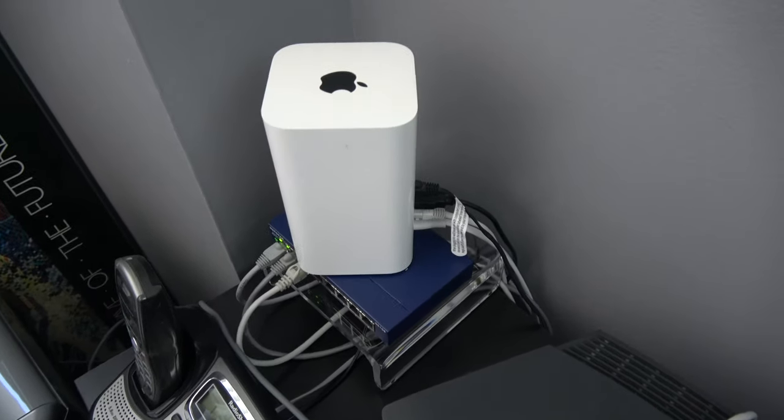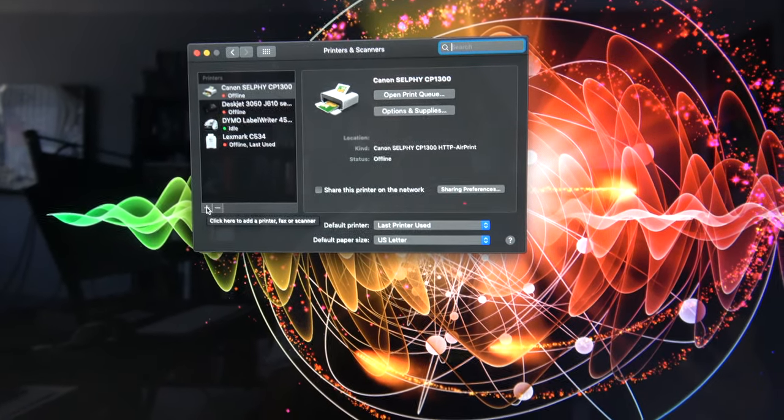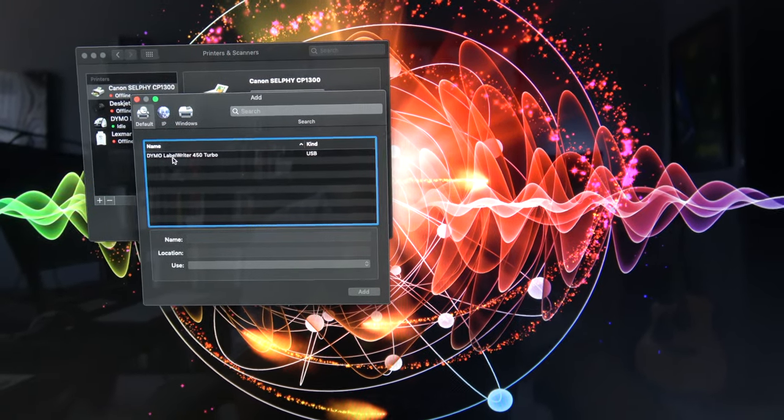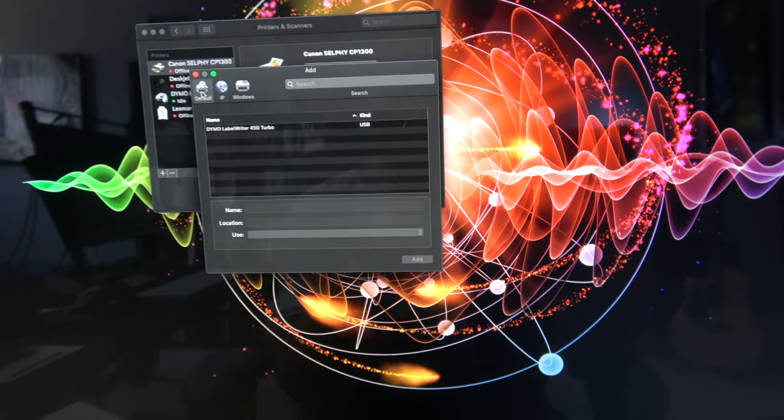For people who don't normally watch my channel: if you think you're going to get proper screen capture with ScreenFlow, it's not going to happen. Old school — pointing the camera at the screen. Hit the plus sign to see if it finds the printer. It found the Dymo label printer, which is already in there. I knew this was going to be a problem. Plugging into the Apple Time Capsule was a total fail — I might have to try GIMP print or Guten print.